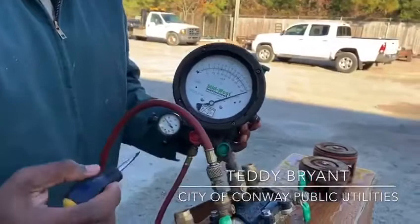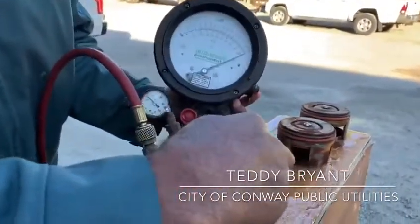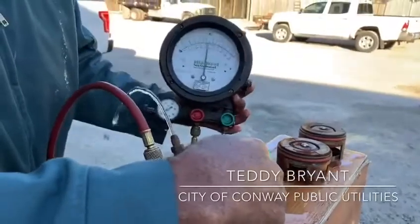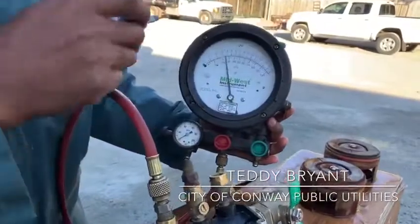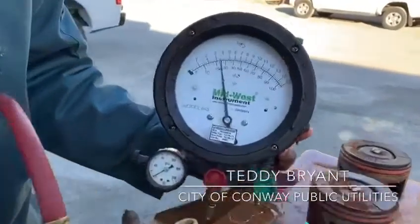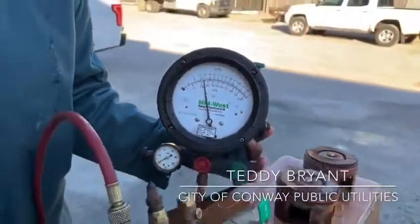We don't want it to fall below one, because that would mean the pound of pressure has failed — meaning one of the checks is open and there's a situation. So we'll open it — there'll be some water to pop out, that's why we have these nice jackets. As you can see, this is holding really, really well. It's running around 3.738, 3.8. So that's a good test.